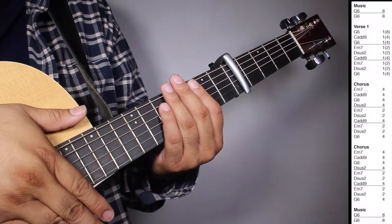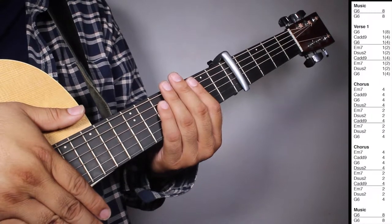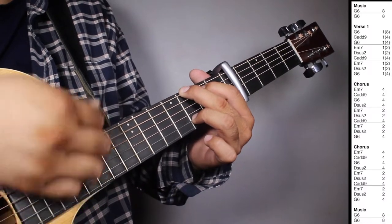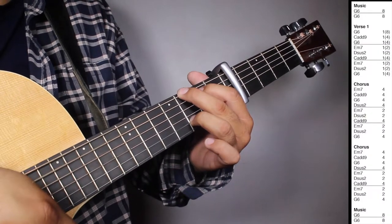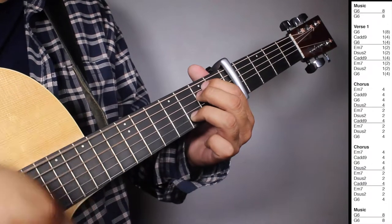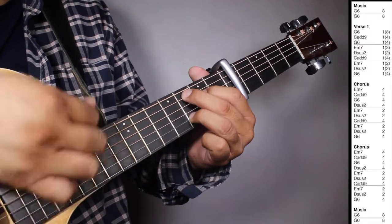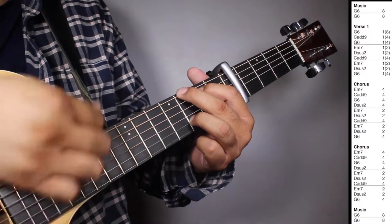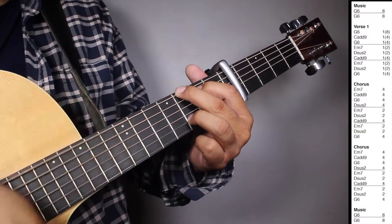Okay, now at the music we have two sets of G6 eight strums. So let's play music: verse one, chorus, chorus, and music all together. One, two, three, four.